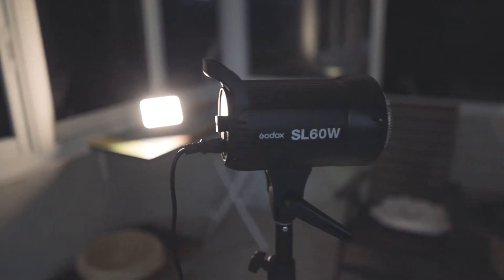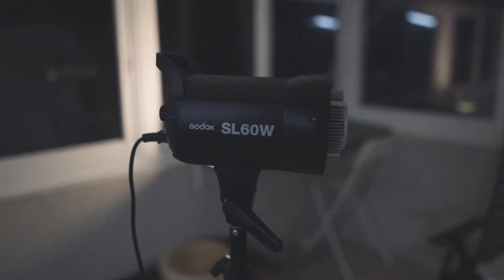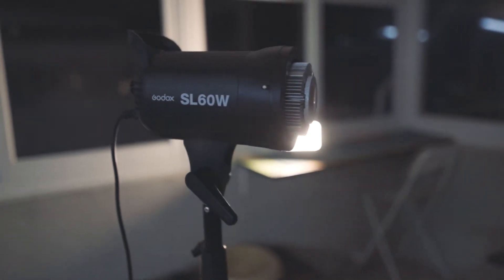In today's video I'd like to talk about the LED light I've just purchased, which is the Godox SL60W. I purchased this light because I found that the LED panel I was using as a key light — which I'm now using as a hair light — is very difficult to mount any modifier on, since it doesn't have a Bowens mount. That's why I purchased the Godox SL60W as my new key light, and I found it really powerful and useful compared to the LED panel.